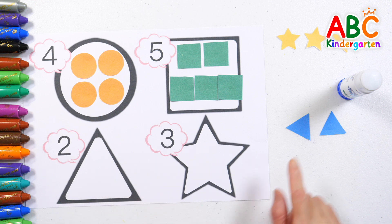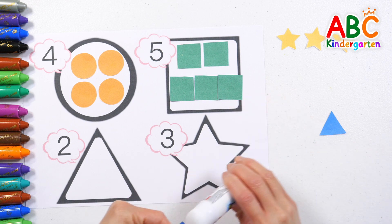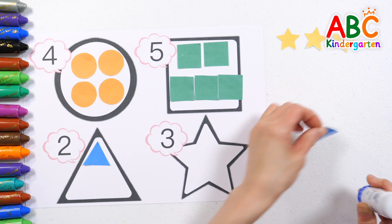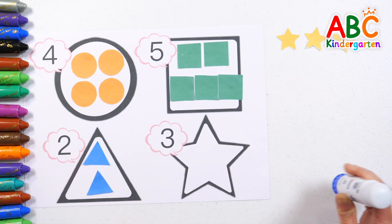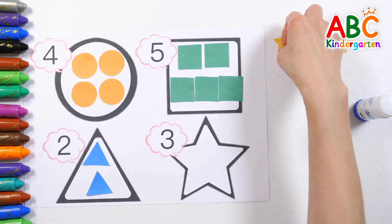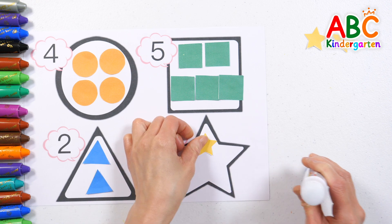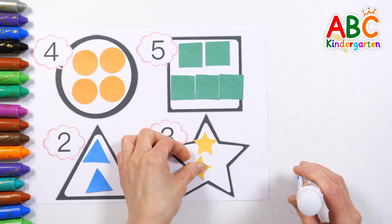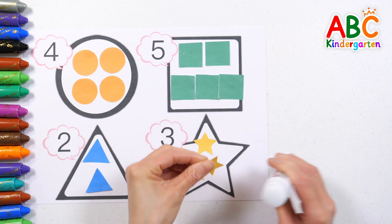Two — let's find triangle-shaped stickers and attach two. One, two. Finally, let's attach three star-shaped stickers. One, two, three.